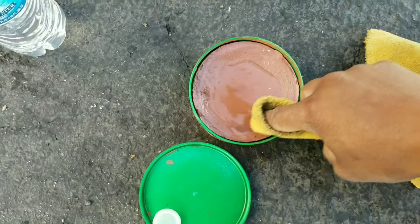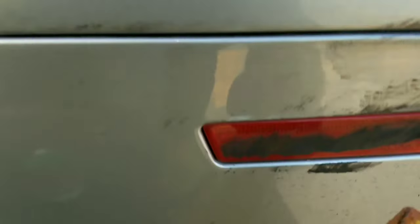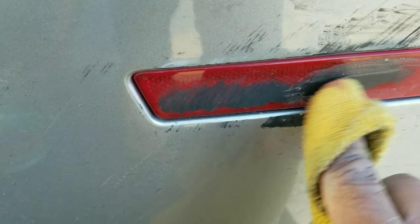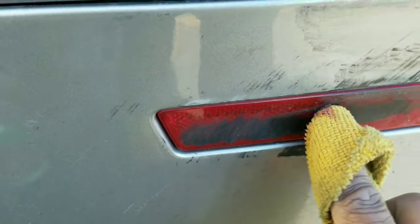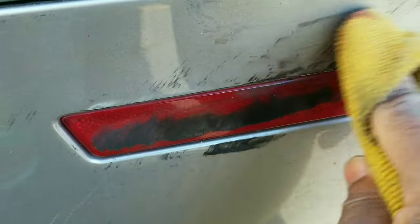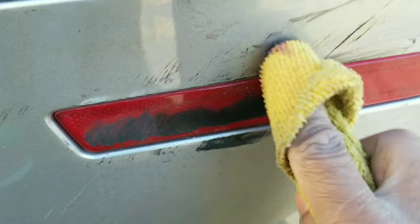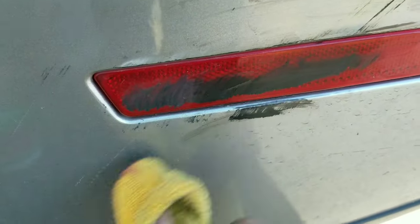Once it starts to dry up, take it and dab it a little more — get a little dab, get your dab on. Even on the light — the light is plastic, but we gonna get it off there too. The one on the light is a little tougher, it's fighting back a little bit, but we gonna get that. So yeah, let me put this phone down to get to work, get my buff on, and I'm gonna show y'all the finishing touches.